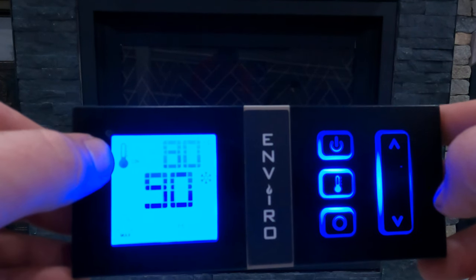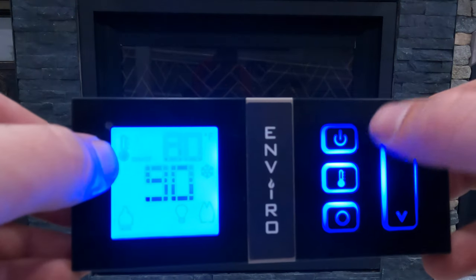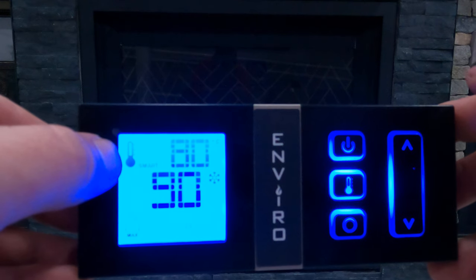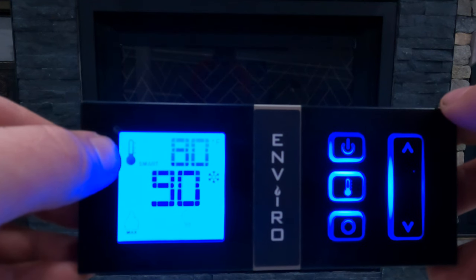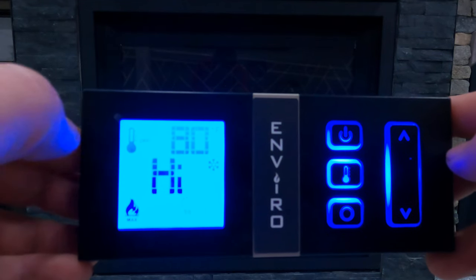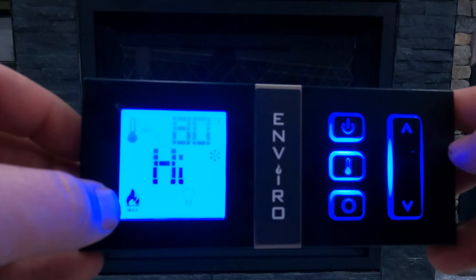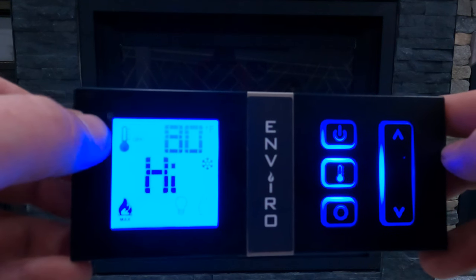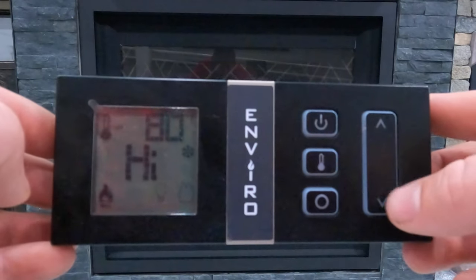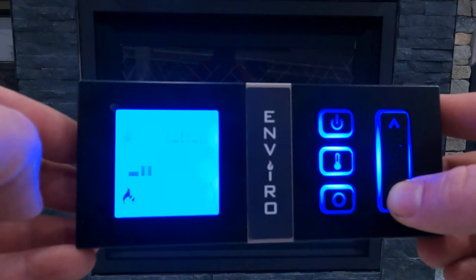If we push the thermostat button one more time it's going to change to smart mode, and I always recommend running the thermostat in smart mode — it's going to conserve a fair amount of gas. If we shut the thermostat off, 'high' is re-displayed and the flame icon is lit, which tells us that we are in control of the system rather than the thermostat. We can then use our up and down arrows to adjust the height of the flame and how hot we want the system to run.